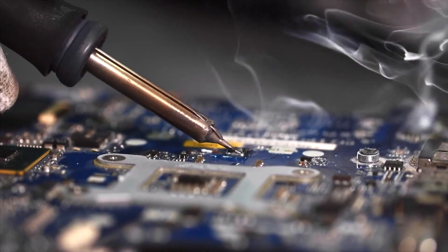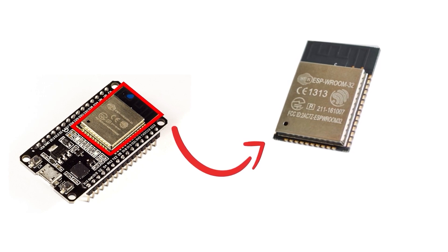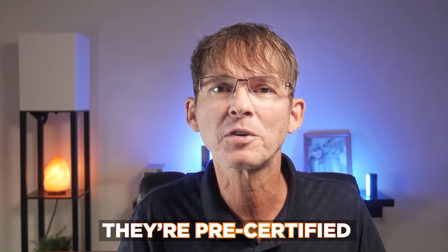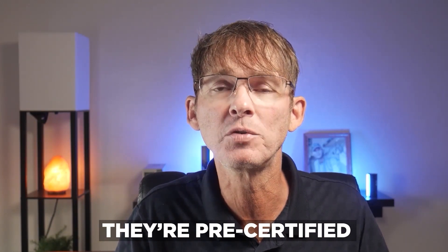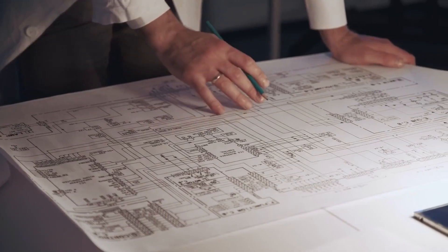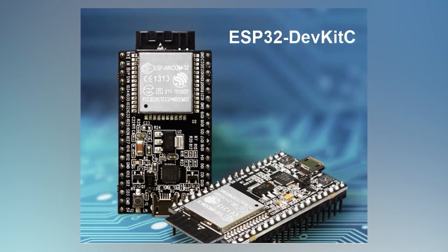The next step up from development boards are surface mount modules that can be soldered directly onto your main PCB. These modules are typically used for moderate manufacturing volumes up to a few hundred thousand units. They are available with either an onboard PCB antenna or with a connector for using an external antenna. One of the main reasons to use these modules is that they're pre-certified, which simplifies the emissions certification process — FCC certification in the U.S. and CE certification in Europe. They also greatly simplify your design by handling all the complex RF design work.